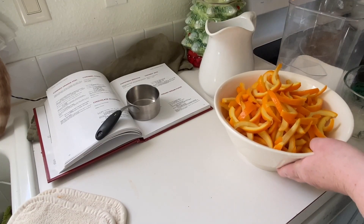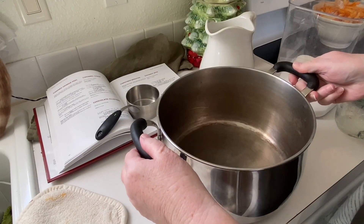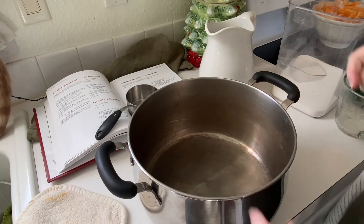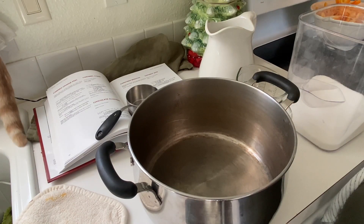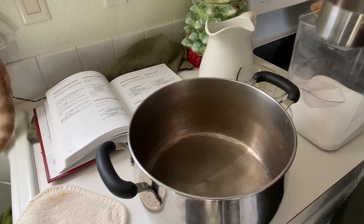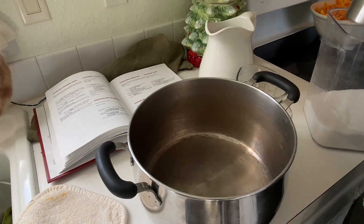Now set the peel aside for a few minutes. Rinse out the big pot and dry. It's time to make the sugar syrup. The amount of syrup you need depends on how many cups of peel you have. You can do only one or two oranges at a time if you'd like and adjust the syrup quantities accordingly.